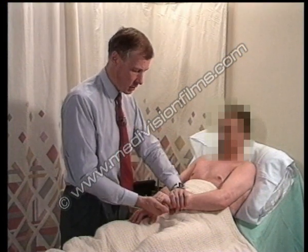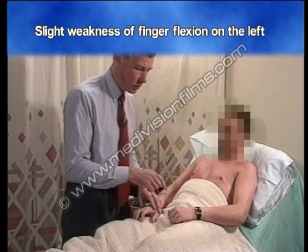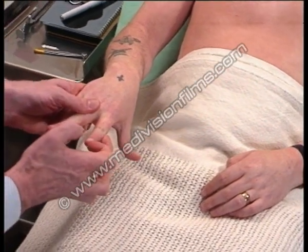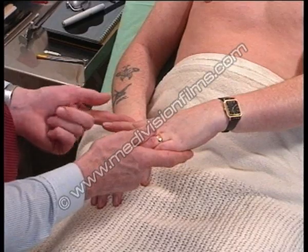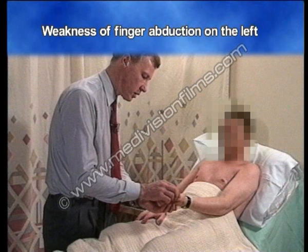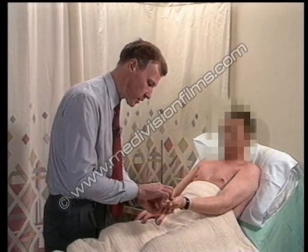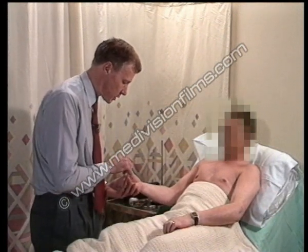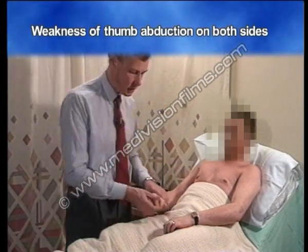Grip me tight — a little weakness of grip on the left hand side. Spread your fingers very wide — and that's clearly weak. Keep your thumb up, don't let me push it down — marked weakness on the left side, and a little weak on the right side as well.